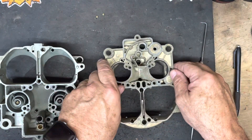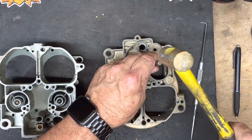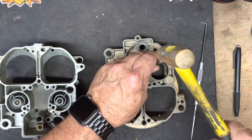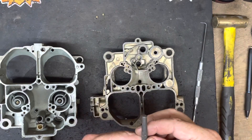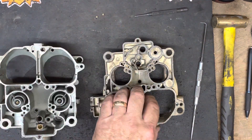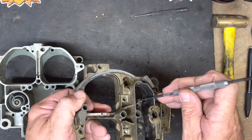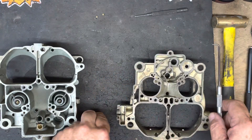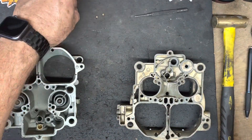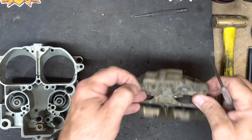I'm going to knock these out from the bottom side. It won't take much, just a little tap with a small punch — it's a 3/32nd punch. Here it is. So here's the old one, took it out. The new one is tapered on one end; I'm going to put it in from the top.